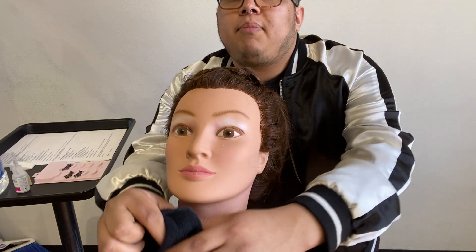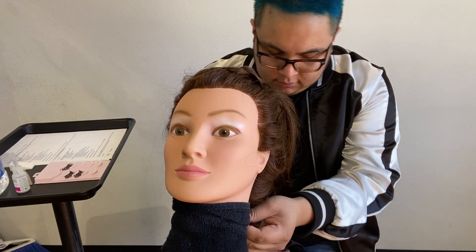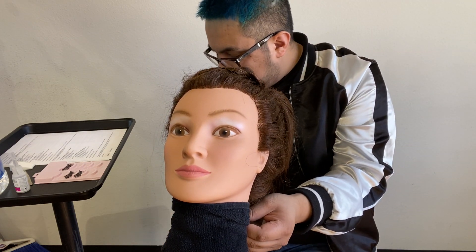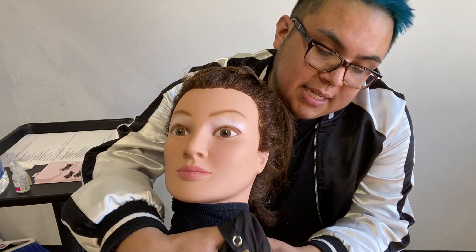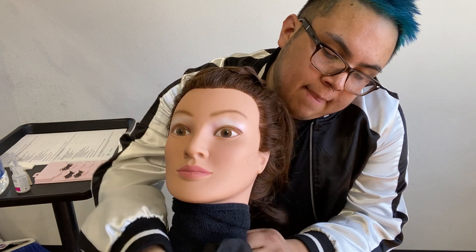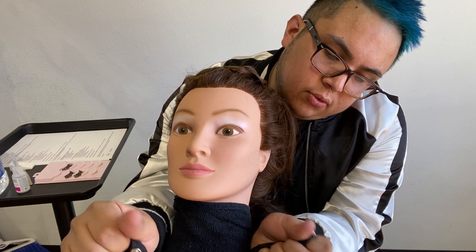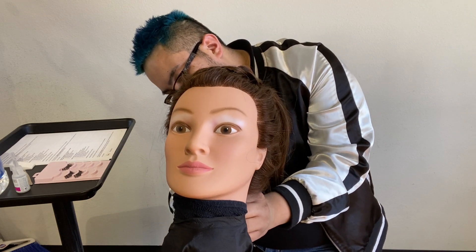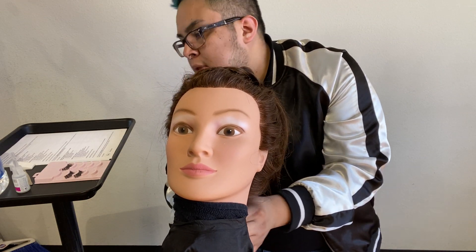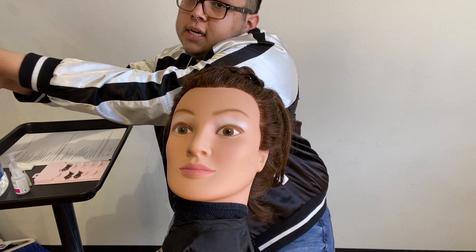So now I'm going to drape first. Doing my towel and then my cape. Towel, cape, towel — that's what I would recommend. And we're just going to secure the cape.